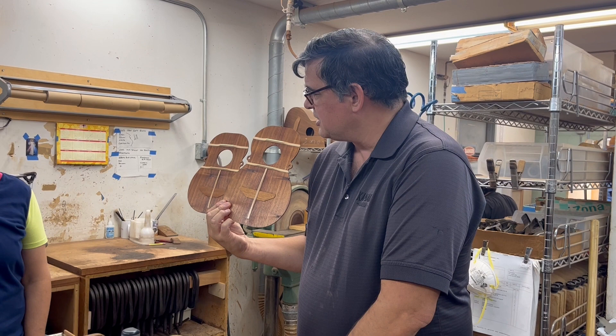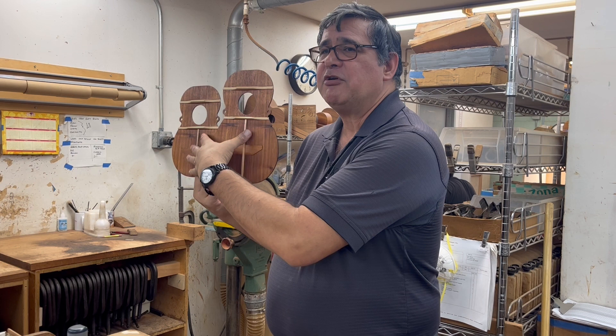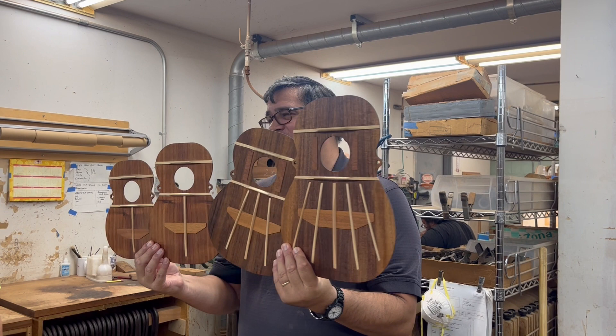Right back there we're going to put the braces on. Braces are spruce — spruce comes from Alaska. You can see on this model the braces are quite simple. This is called a fan brace. It's called a fan brace because when you get into the archtop instruments, there's more bracing that looks like a fan.